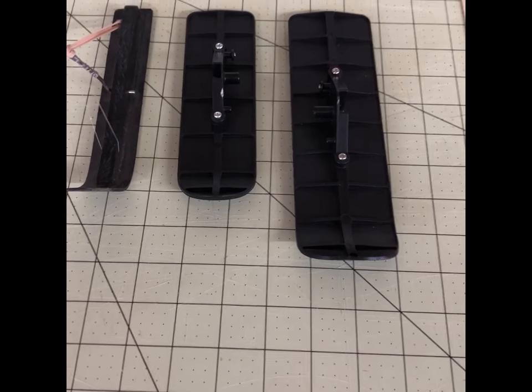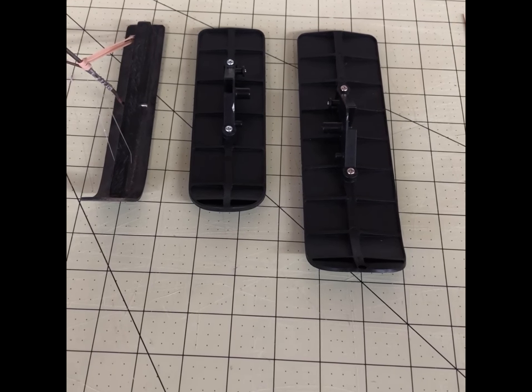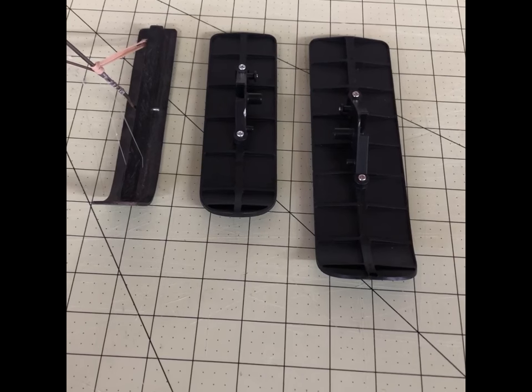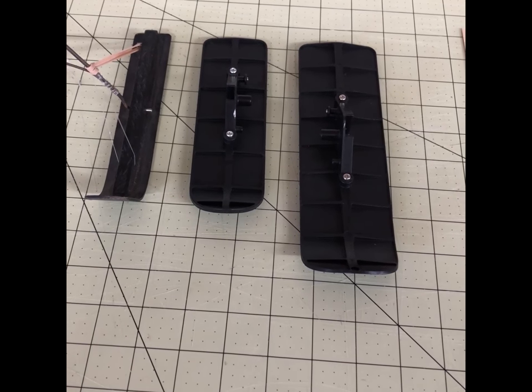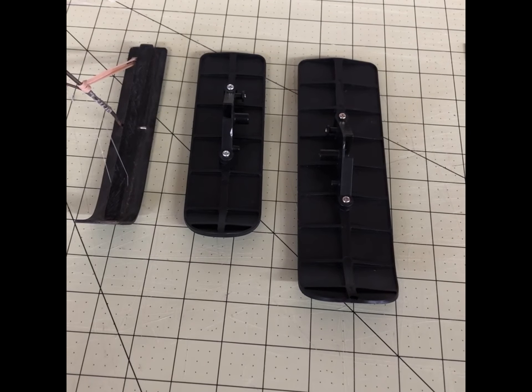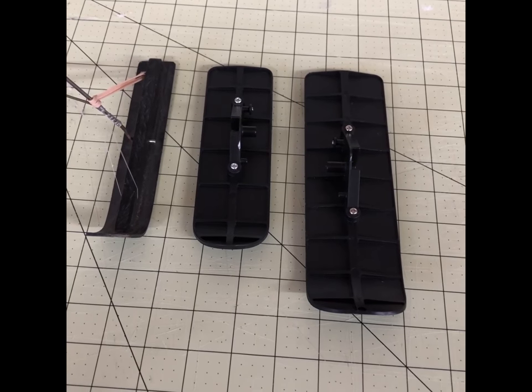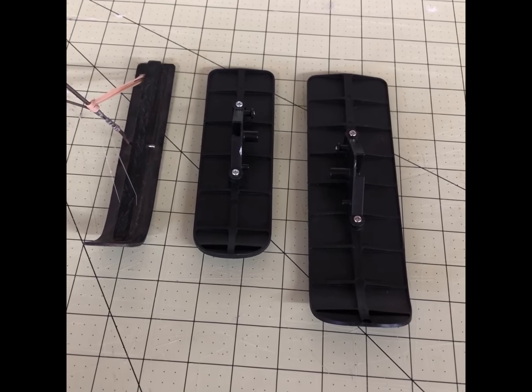One of the first things we need to do is determine how long and how wide to make our skis. From experience as a snow skier, the longer the skis the better they work in powder snow. If you're on ice or packed-down snow, you can get by with shorter skis. If the snow is light, fluffy, and powdery, you want longer skis.